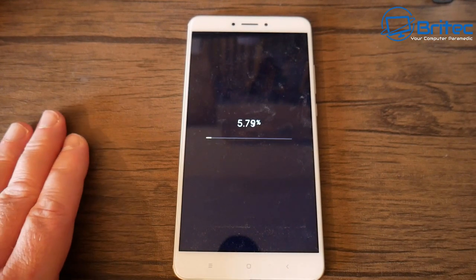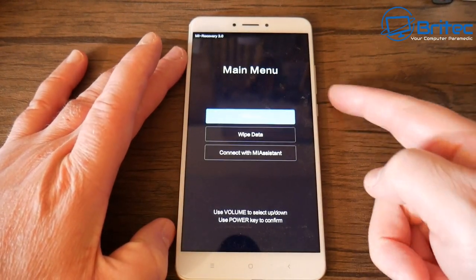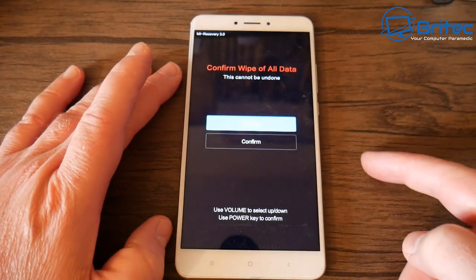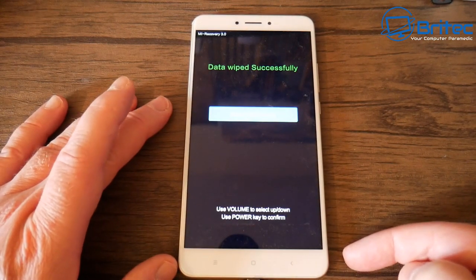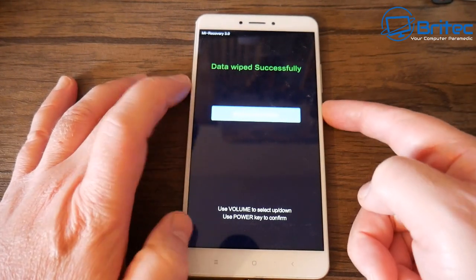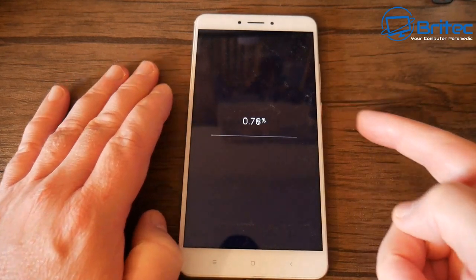It may take a bit of time, so be patient and let it do its thing. Once that's done, all the data will be erased. We've also had the data encrypted on that drive, so that means the data is encrypted and we've done a factory reset. I like to do the wipe data more than once just to make sure — the second time shouldn't take too long because there's no data on there. You can even do it three times if you want.